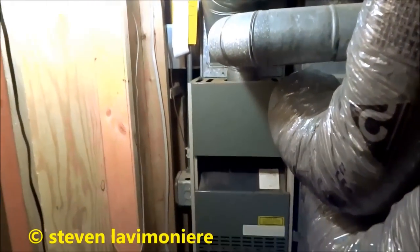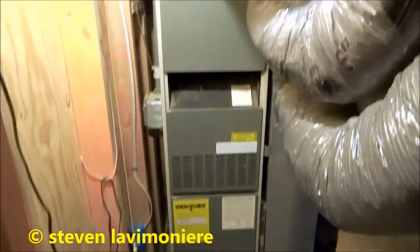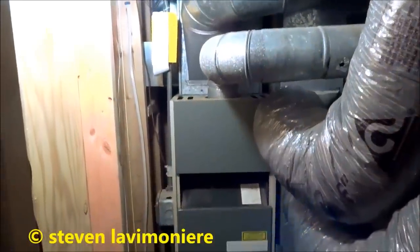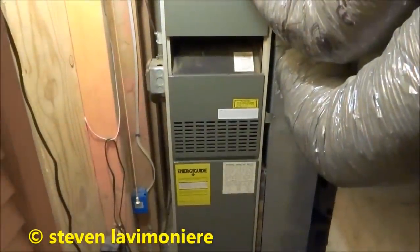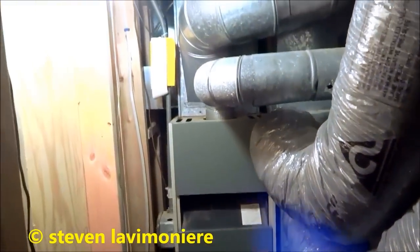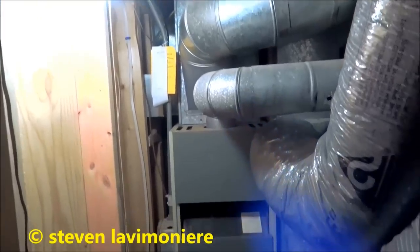Guys, that old furnace is coming out. She's 34 years old, an old gas 80-plus furnace. I got another one going in here — it's 14 inches wide, a little 50,000 BTU unit. This house has air conditioning, but it has AC on the second floor and it blows down, so this is strictly heating.